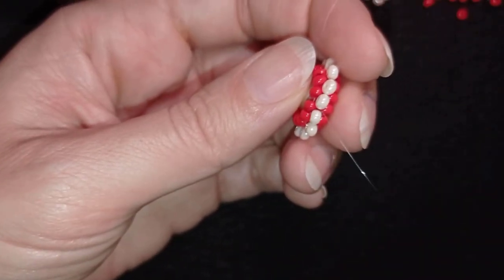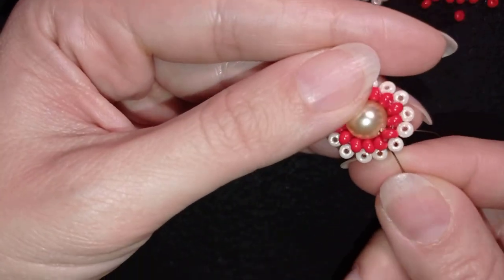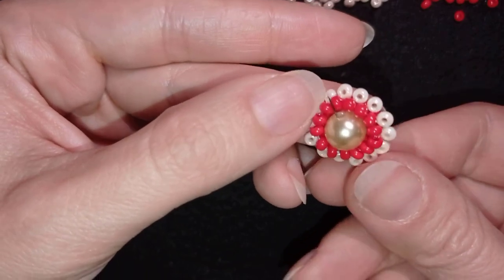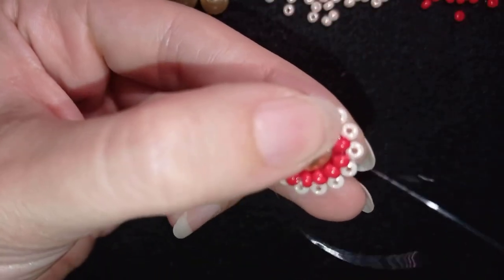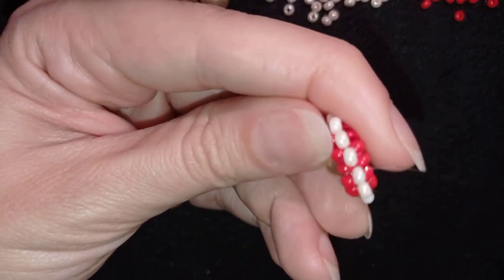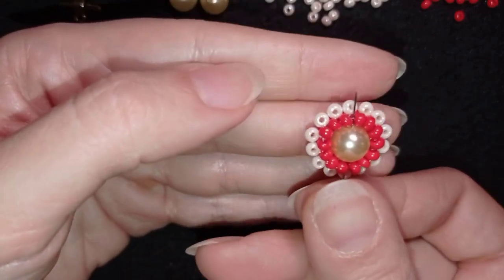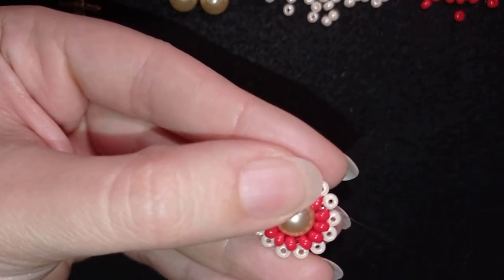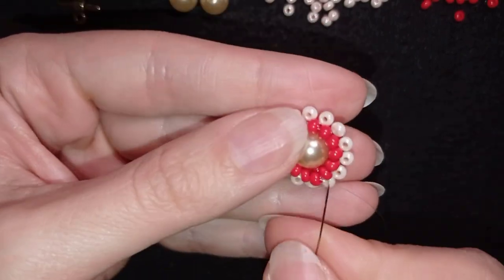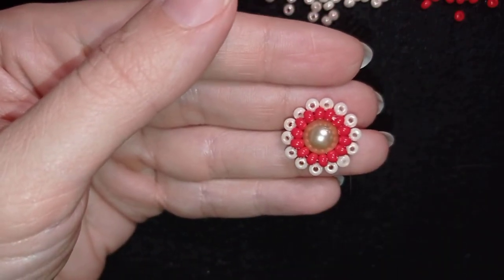I'm between the two red rows. My thread is exiting out of this hole. Then I go in the neighbor hole and through the hole of the pearl, and again through the hole of the pearl. I do the same thing on the other side — going in the center between the red beads, then in the neighbor hole and through the pearl one more time. In this way I'm making nice loops that hold my pearl. Now it's time to reinforce from both sides.